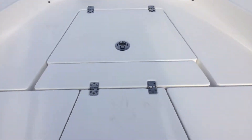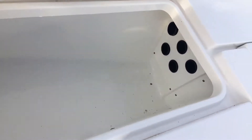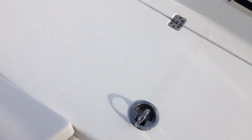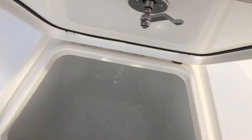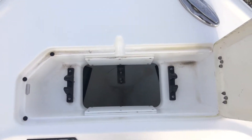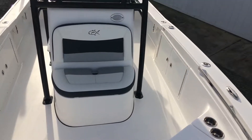In the front, you've got a storage bin — actually, these are all going to be storage, or they're going to be coolers. You've got your rod holders. And then, of course, your anchor in the box, flip-up cleats, another storage in the bottom there, and then your livewell behind the console.